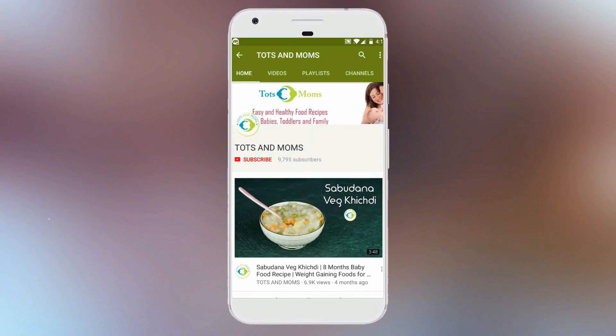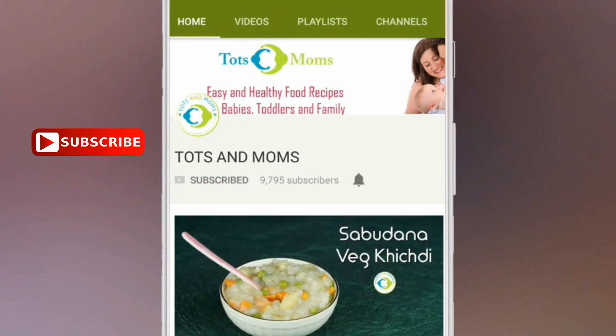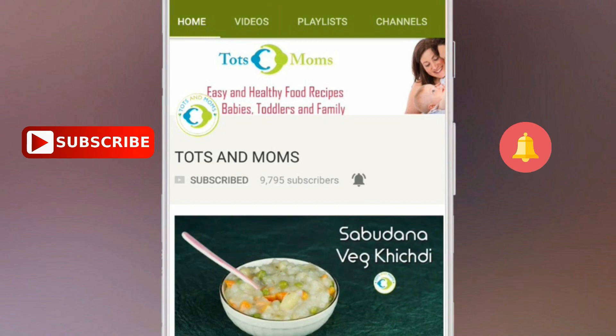Please don't forget to click on that subscribe button and the bell icon to stay updated with all the videos we post in future from Tots and Moms. Hi people, welcome to Tots and Moms. I'm Kavitha and today we are making Urid Dal cereal for babies.